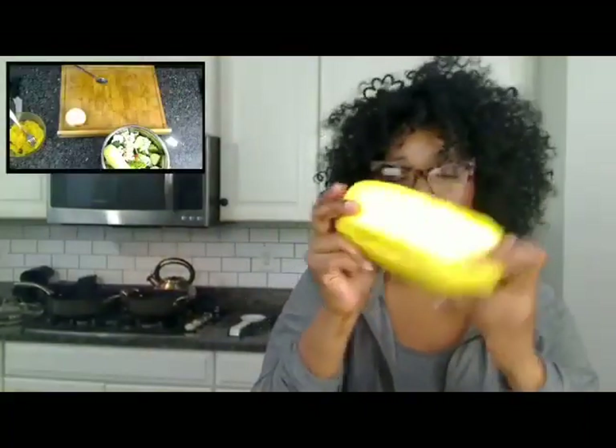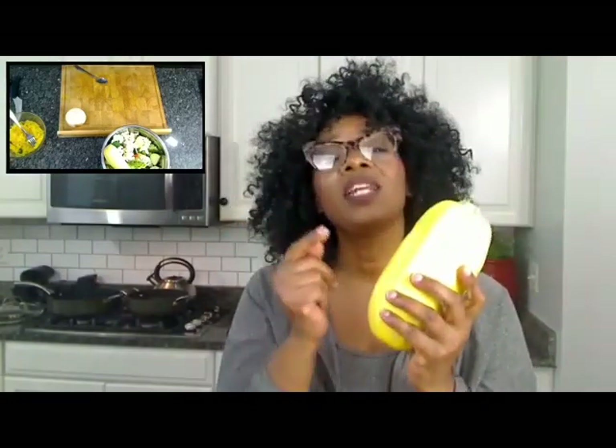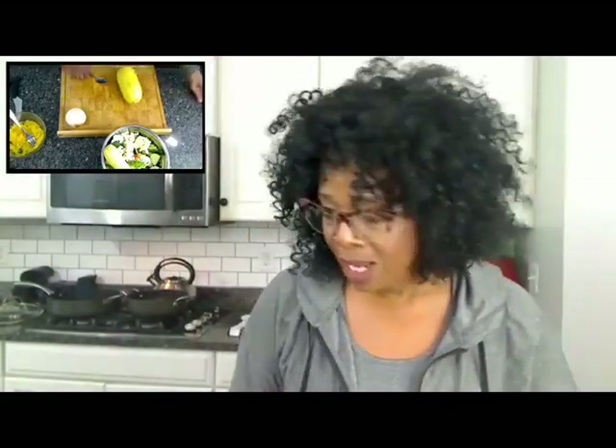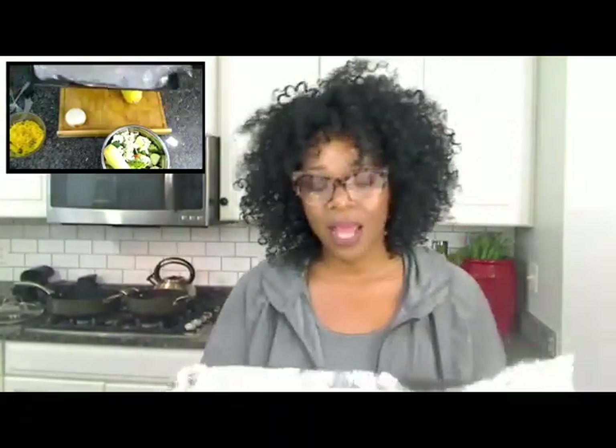I got spaghetti squash, but I'm cooking it as if I was making hash brown potatoes. But you still have to steam it in the oven first. Let's cut the spaghetti squash — this is how it looks. You can cook it many ways, but you must first cook it in the oven and steam it. You're going to need a spoon, a fork, a sharp knife, and a pan that you've put aluminum foil on top.